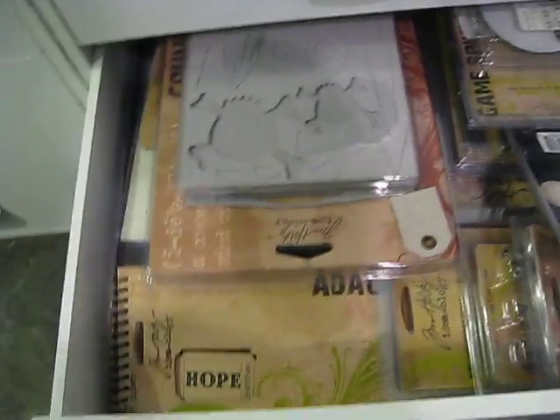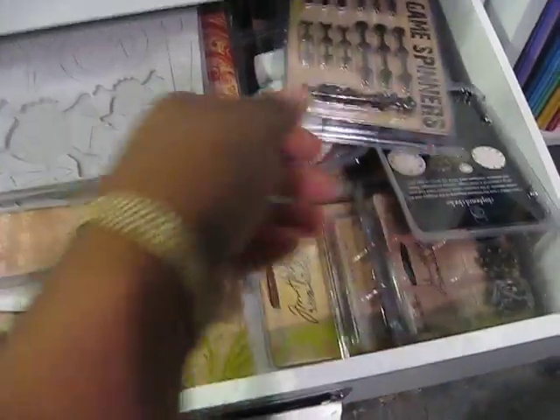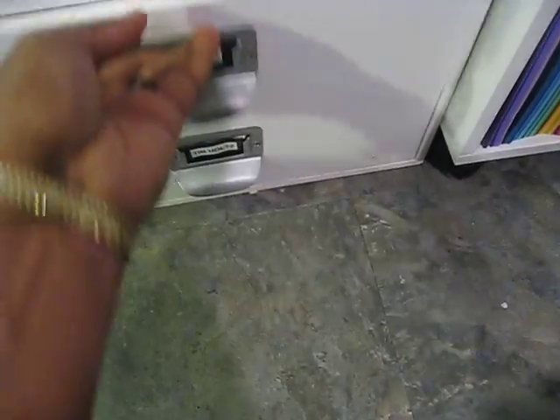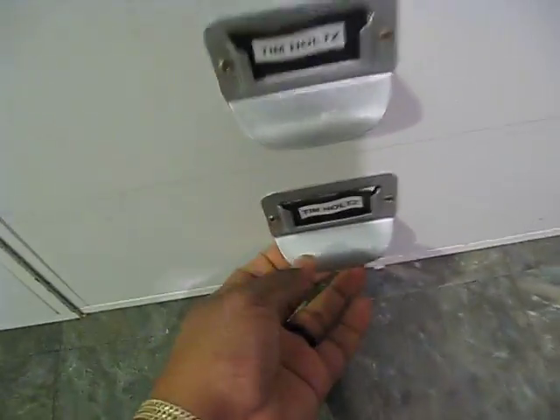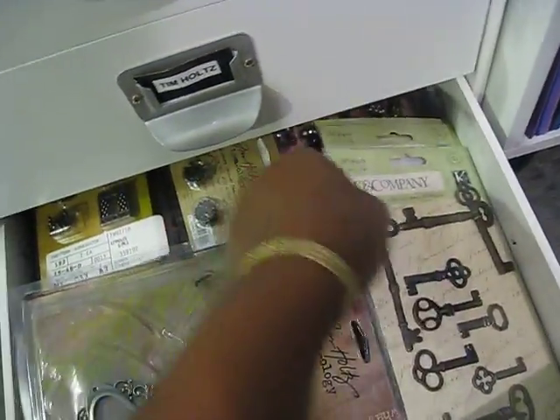This is another Tim Holtz drawer. It has my grunge board pieces, my clock faces, and my memo pins. And this drawer is also Tim Holtz — more Tim Holtz. Key holes, ornate plates, and a few K&C keys.